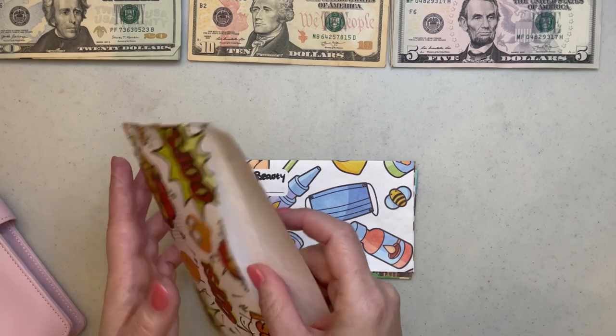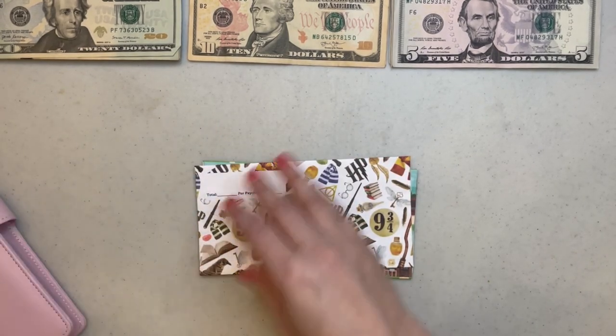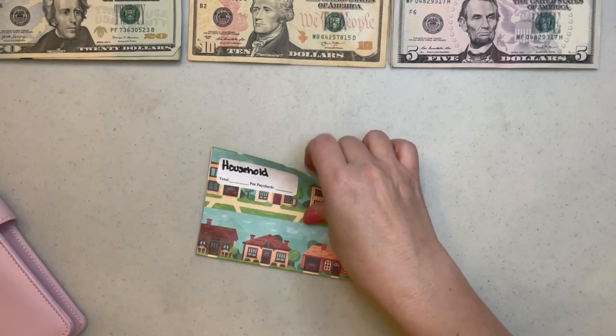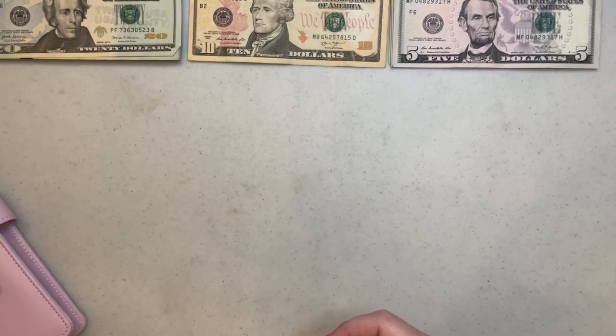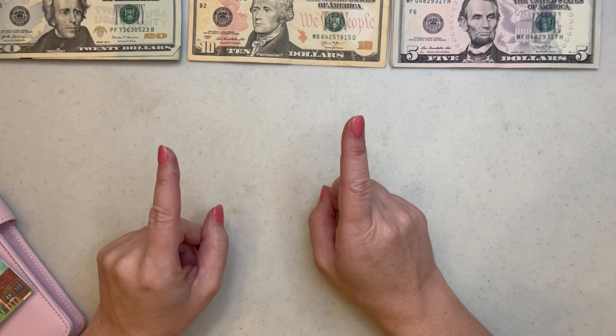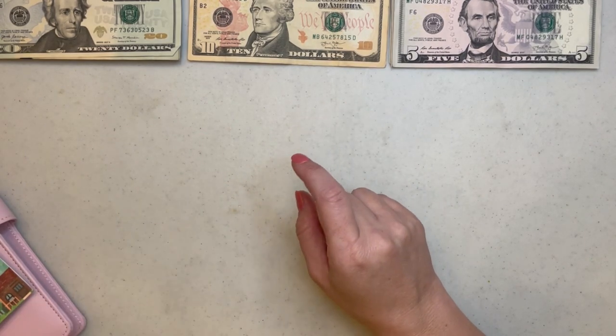I don't believe I have anything else in the rest of my envelopes. This is my personal money — I need to write that on the envelope. And this is my household money. I'm doing some major household things around this rental house to try and make it more functional for all of us, and I am filming those so you can see how I'm organizing this place on a shoestring budget.